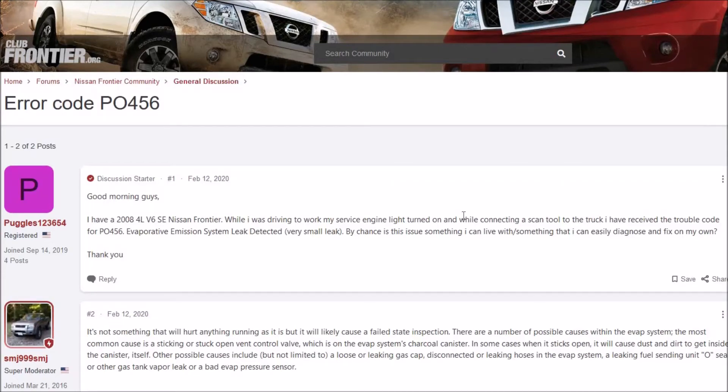Hello all. I got a Nissan and it's got an air code P0456. Like always, the first thing I do is go to the forums and just read to get an overview of what other people are having issues with. I thought I'd do a quick video on it and show you the most common causes and fixes if you have a Nissan and you have a P0456 — just a real quick overview of it.